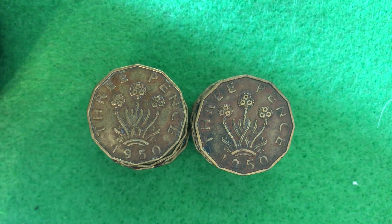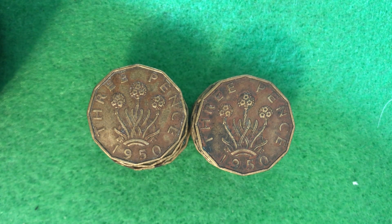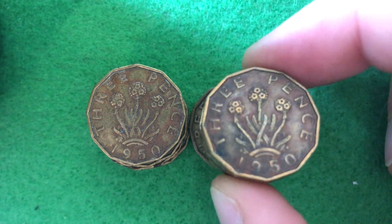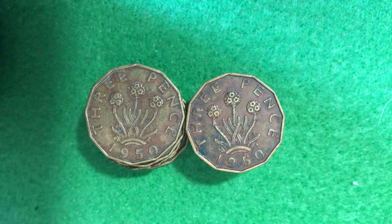These ones actually have pretty low mintage. Just 1,600,000 of these three pence coins were made in the year 1950, and in very good condition, which is a pretty low grade, these are going to be worth 90 cents each. So obviously not hitting an absolute home run here, but these coins are definitely worth hanging on to. If you're building out a year set, these ones are going to be kind of harder to find just based on their low mintage.